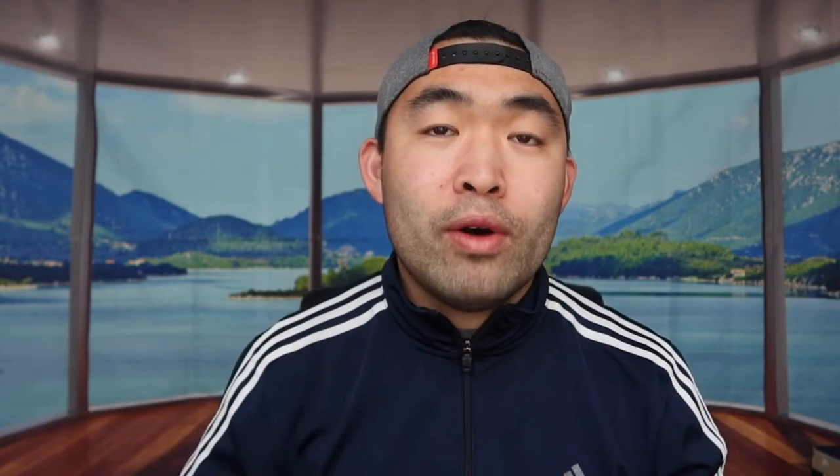That's basically everything for this video. If you liked it, make sure to smash that like button — it helps the video and the algorithm to promote more similar videos for you. As always, stay positive, be you, and I'll see you guys in the next episode of 'Is It Worth It?' Peace.